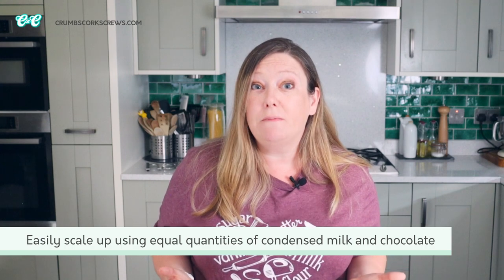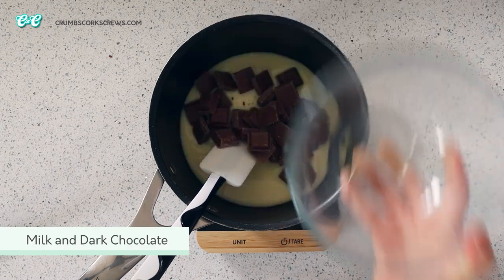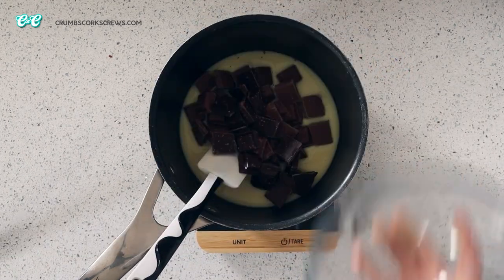You know me and how I love delicious and easy recipes, especially when they involve chocolate. You can scale up this recipe really quite easily — whatever you use of condensed milk, you're going to want the same or roughly the same of chocolate, and it will make the perfect fudge. Here I'm adding in 300 grams of chocolate — about 200 grams of milk chocolate and 100 grams of dark chocolate for an extra chocolate flavour.